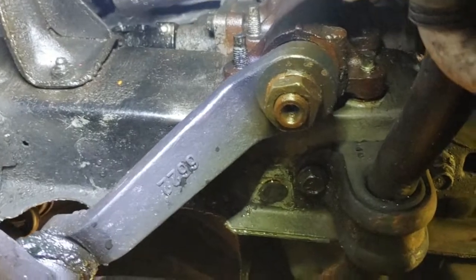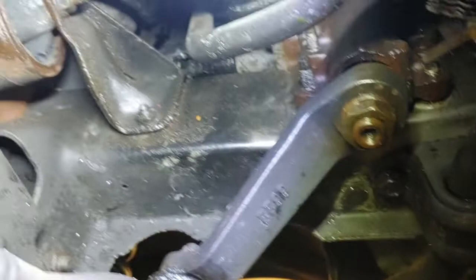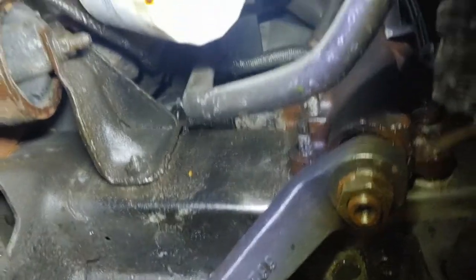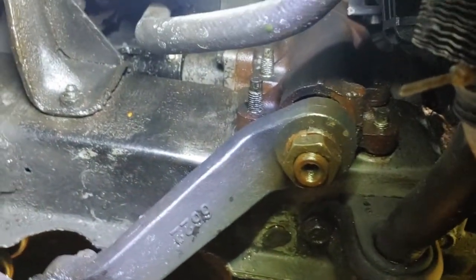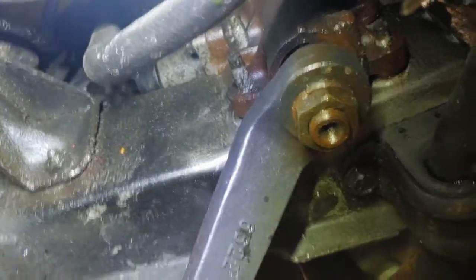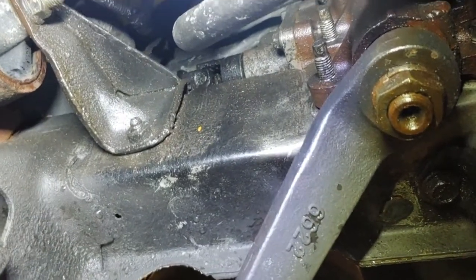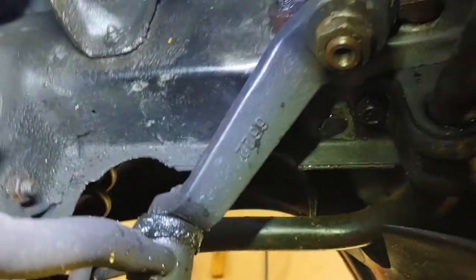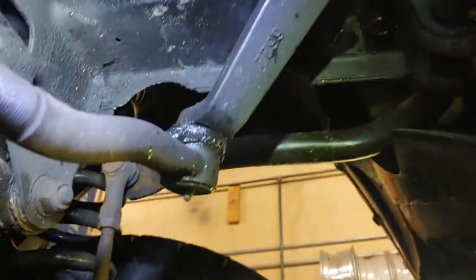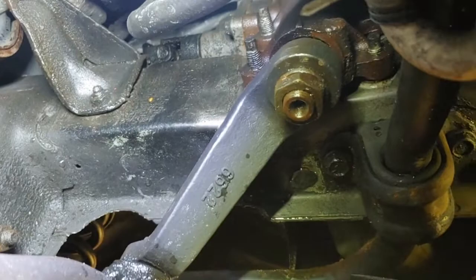That thing right there is called the steering box — the steering gearbox. If there's play in it, you can watch that joint moving when you wiggle it back and forth. Look for play. If there's play in the steering box, there is an adjustment on it you can tighten up a little bit. That can cause an oscillation because there's a small amount of play in there.